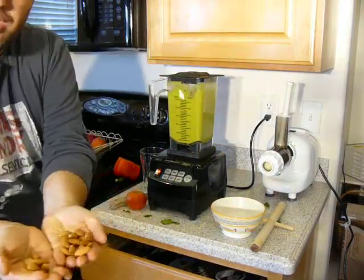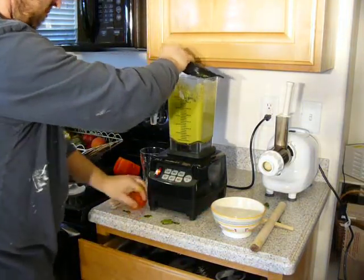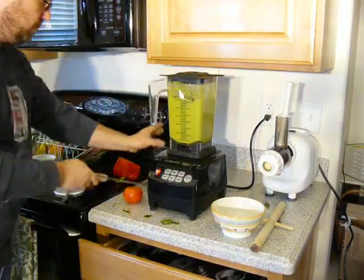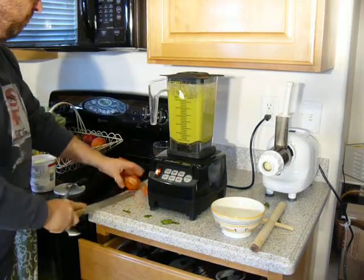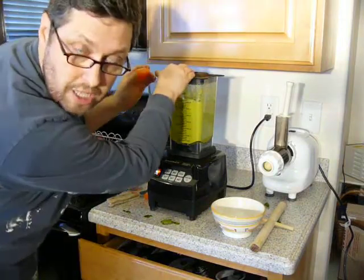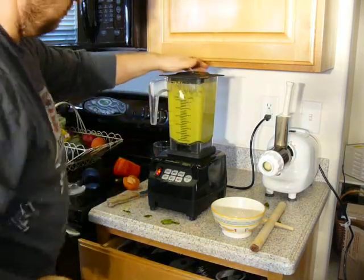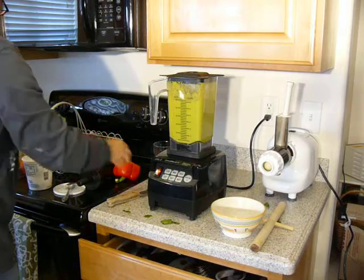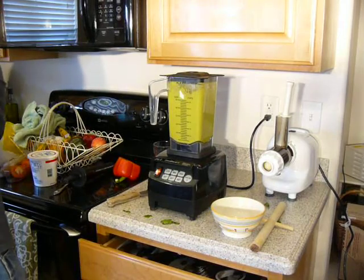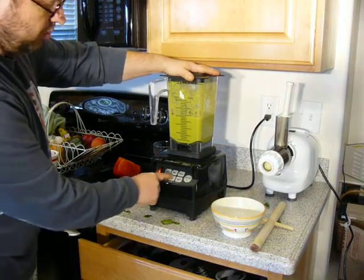I like it crunchier, so I put a few almonds in there after. You see what happened? Isn't that nice? So now we're done, let's put it on 60 seconds.